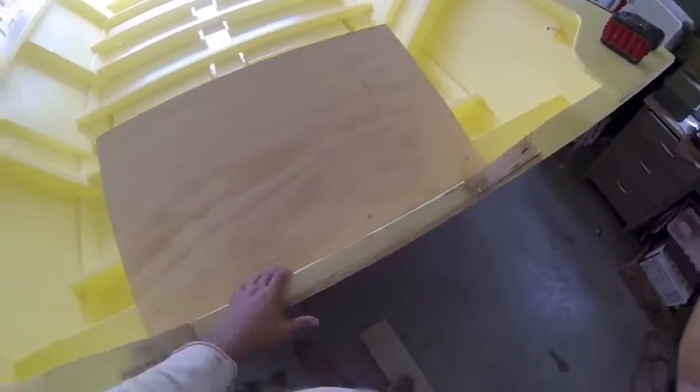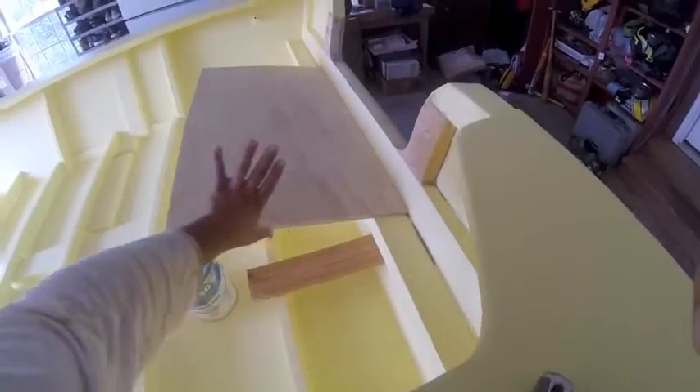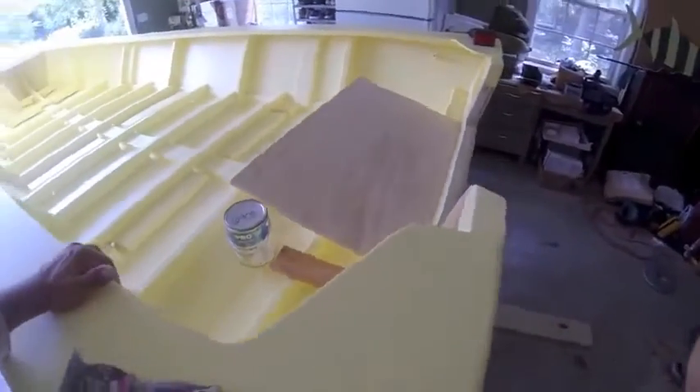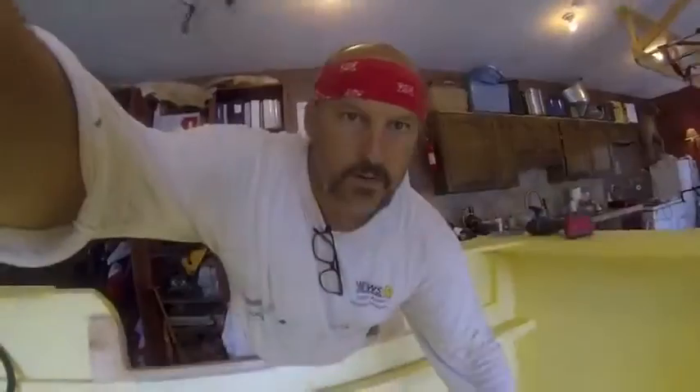I measured on my other boat with the motor on it — when I tilt it up, my tiller arm comes to about 22 inches. So I made this piece 23. I put these blocks in here and glued them in. Now I'm going to take a piece of plywood and make a skirt all the way around it, cap it off, then drill a hole on each side for the drain holes.